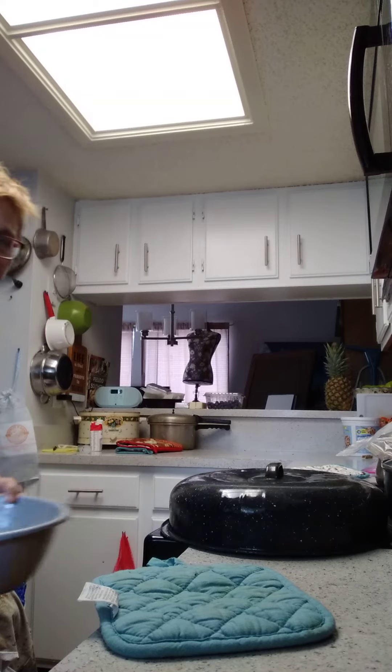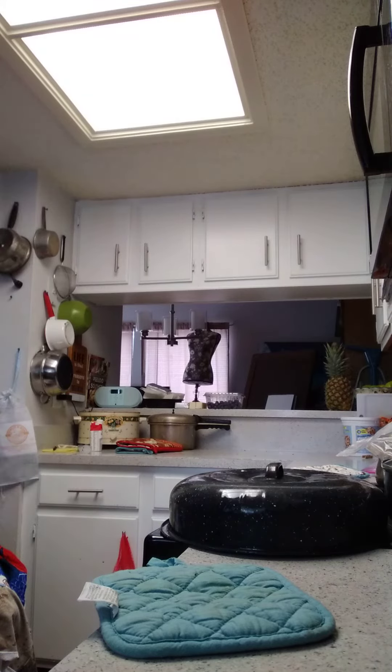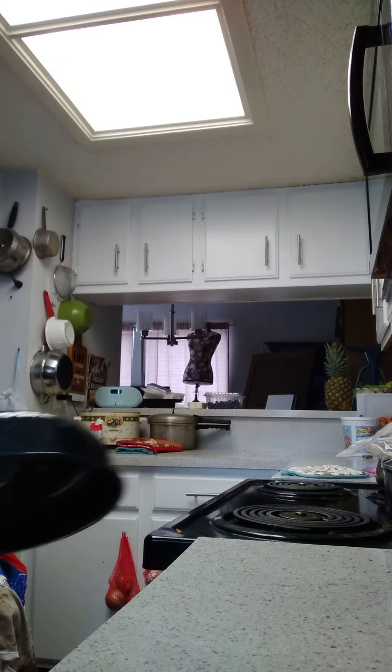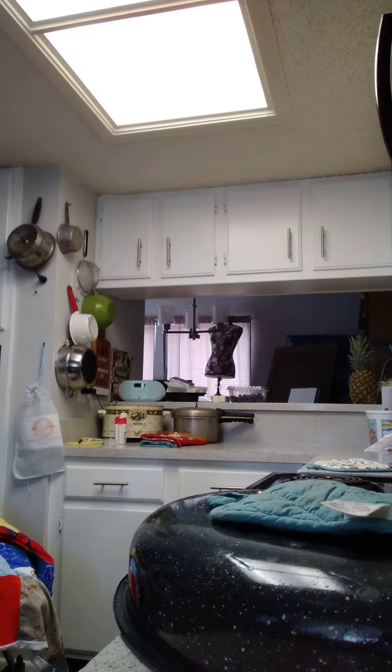I've already tilted the pot a little bit up and down, the lid on — oh my gosh, you just have to see that. Look at that, yummy! It's gonna be delicious and we've got some fresh bread to go with that.